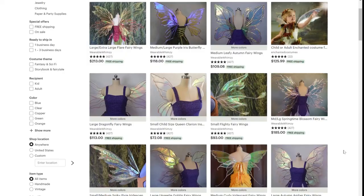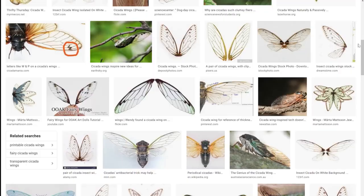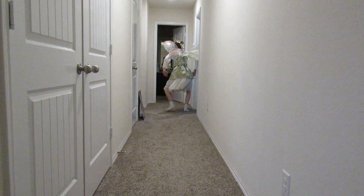Before you begin making your fairy wings, you want to figure out how you want them to look. I looked at a lot of other people's fairy wings first to get an idea, but soon I realized what I really wanted was cicada wings because I really like cicada wings. So I saved a picture and squashed it to make the wings less long, because I was worried if they were too long it'd be too difficult to maneuver around.